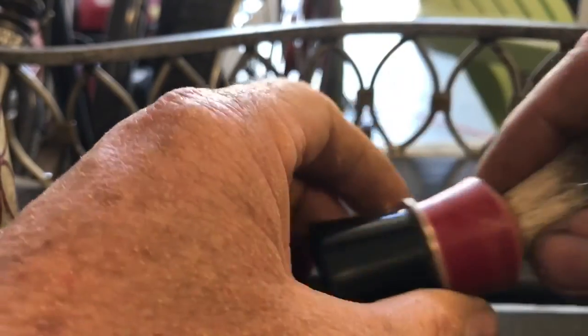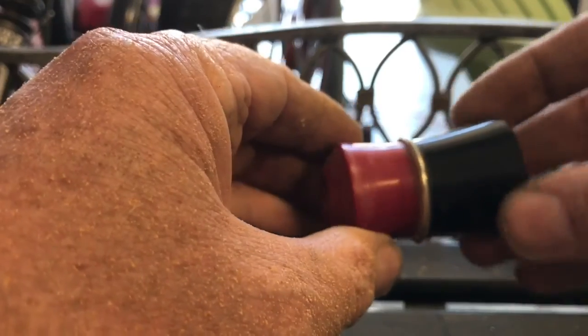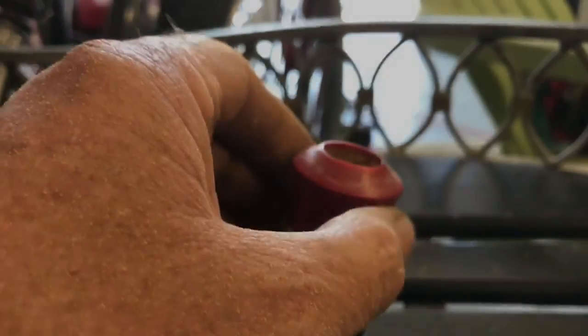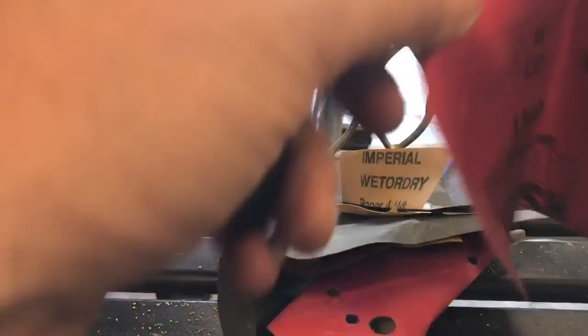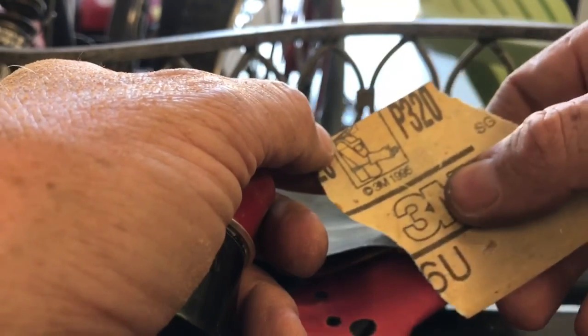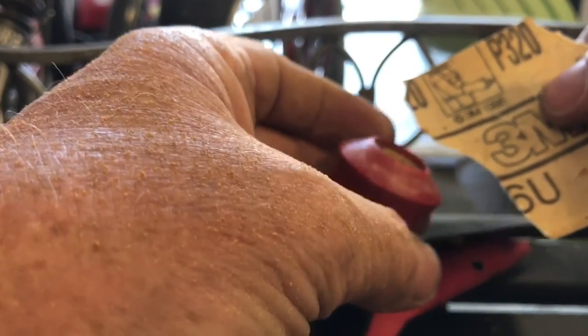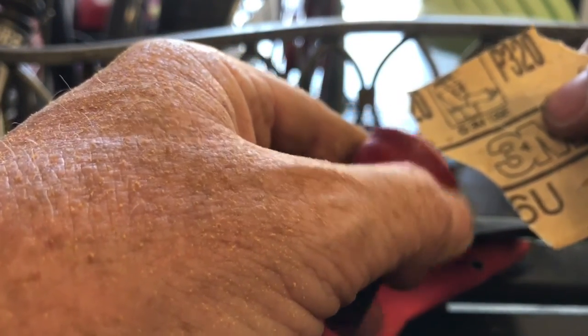Now I'm going to sand the outside down a little bit and get rid of some of the junk that's on there, and then we can get the Dremel out and polish this bad boy. I've got a pretty good selection of sandpaper: I've got 1200, 2000, 2500, and some 320. I'm going to start with the 320 and get some of the major scuffs out. I'm not going to make this thing look perfect, but I do want it looking better than it does right now.